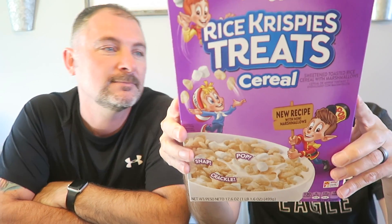Hi y'all, we're back with another cereal review. We have the Kellogg's Rice Krispie Treats cereal.